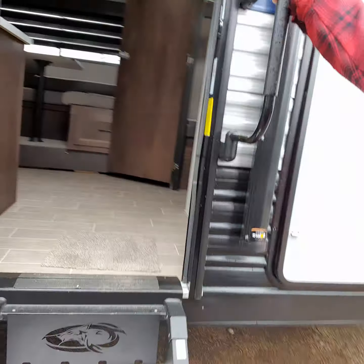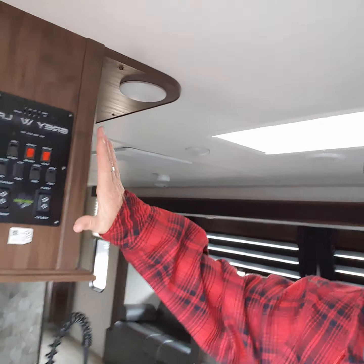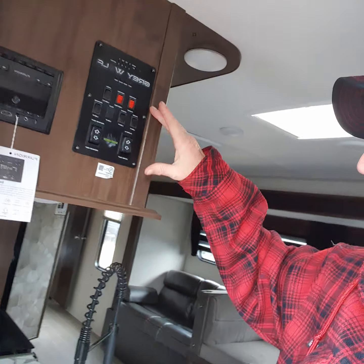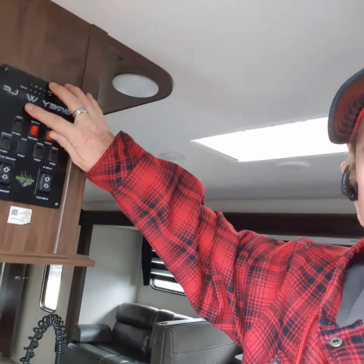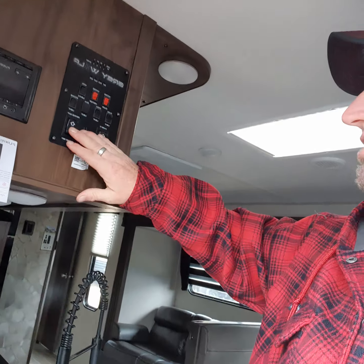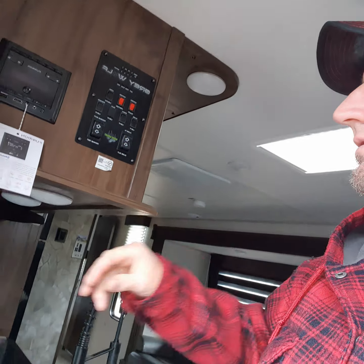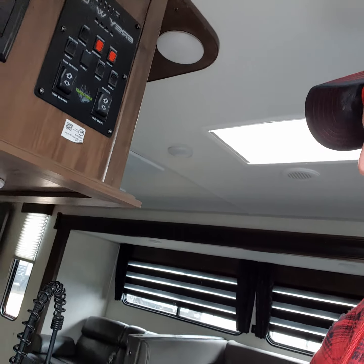Let's take a step inside real quick. First thing you see when you walk in is this is where all your controls are, conveniently located. So if you're filling up your tanks, you can check them, know when to run out and cut the water off, or when to dump or fill them. Your awning, your slide, and all your lights are controlled from right here. The radio is Bluetooth capable from your smartphone, so you can listen to your own music and it transfers to the speakers on the outside.